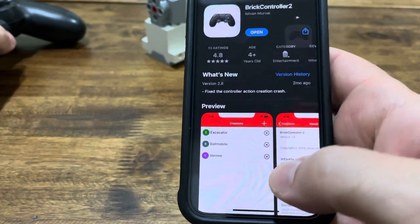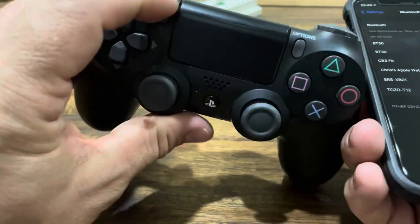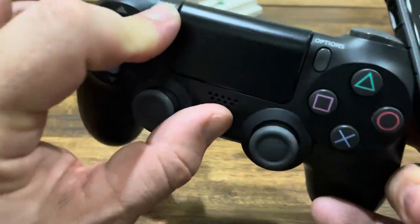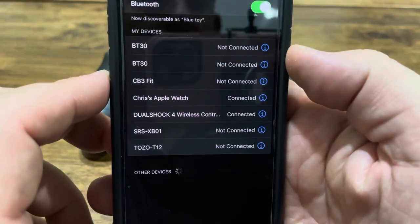While it's downloading, we'll go ahead and pair through your settings and Bluetooth to your PlayStation 4 controller. You'll do so by holding down the Share and PS button until the back light starts to blink, then click the controller and pair.